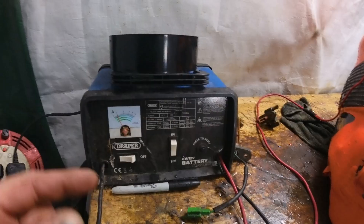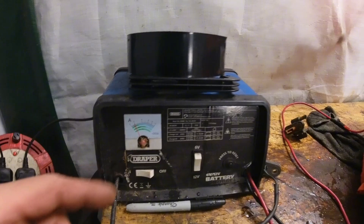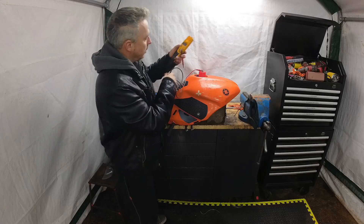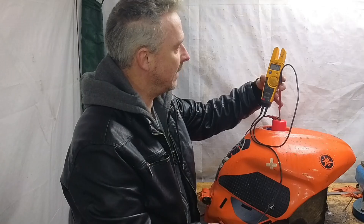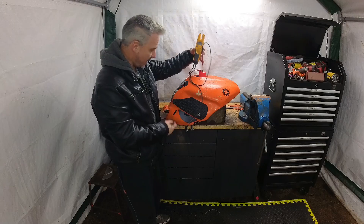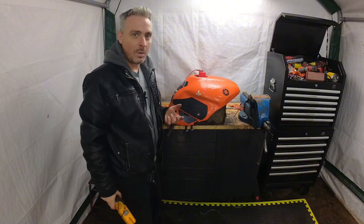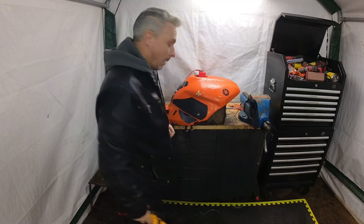This battery charger is really old so it's not a smart charger, giving out 12 volts at 2 amps. I'm going to test the voltage with a multimeter — it's reading 11 volts DC. That'll do. Nothing is going to happen in the first 10 minutes or the first hour, so just set it going and leave it. I'll come back to it tomorrow.